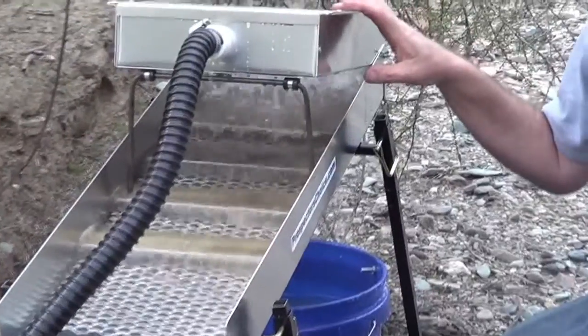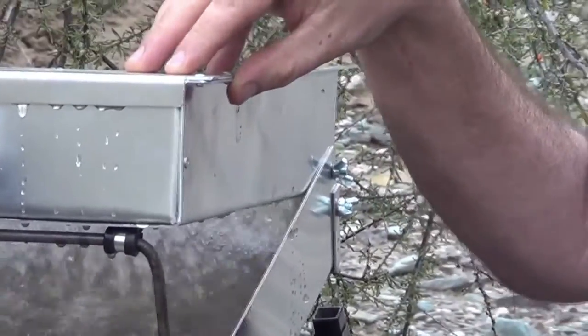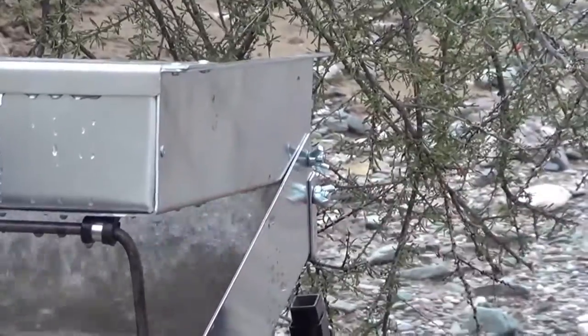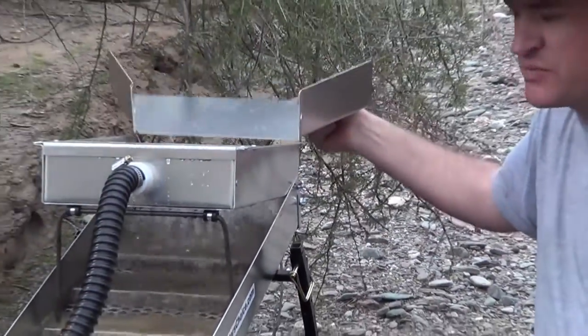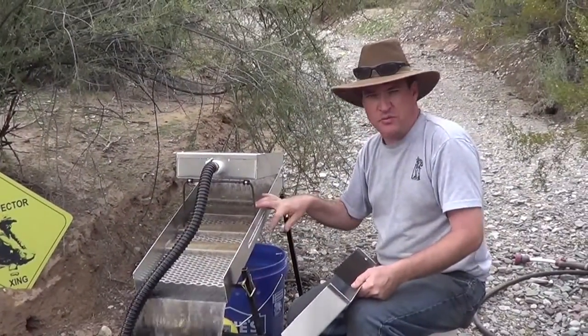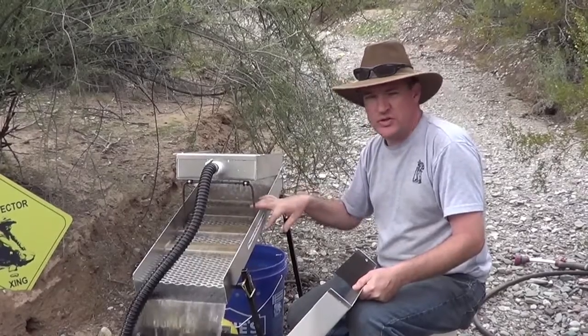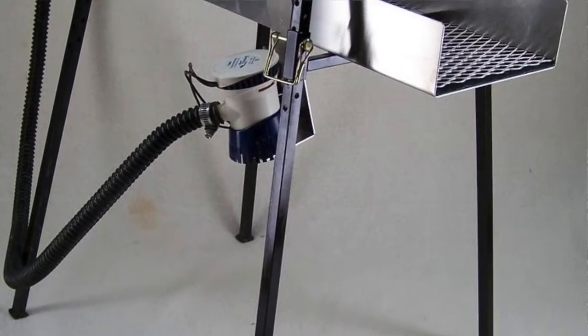The combination unit is available by removing the hopper section and the back cap, which you can then add the flare system to it, remove it from the leg and frame system, and it becomes a river sluice. You can use it as a straight high banker with clear water, or as a recirculating unit like we use here.